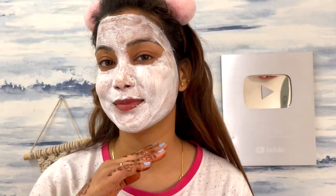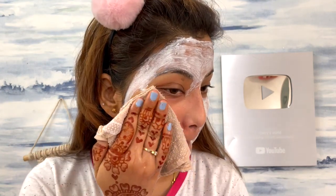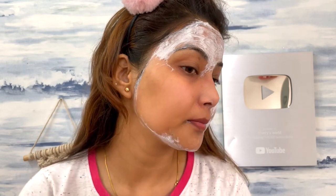Oatmeal, honey, essential oils, olive oil, coconut oil, and avocado oil all work to deeply and mildly exfoliate the skin. I put it on for 15 minutes, then remove it with a wet towel — and the skin looks clean and moisturized.